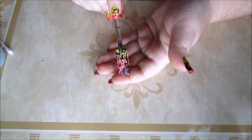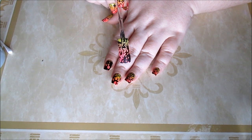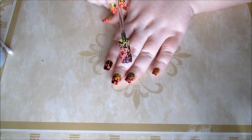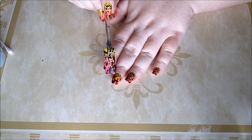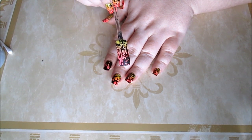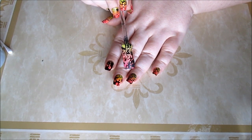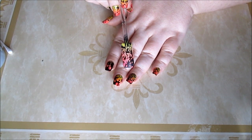Hope you enjoyed this nail tutorial, found it helpful and fun. It's a really neat design for summer or spring. You can change up the colors underneath, or you can do just one color underneath and do a different color polish in the water — it doesn't matter. There are endless possibilities with this, and thank you guys for watching.